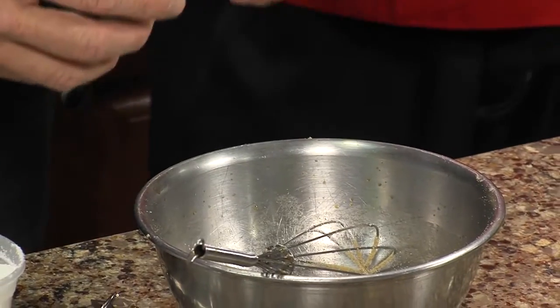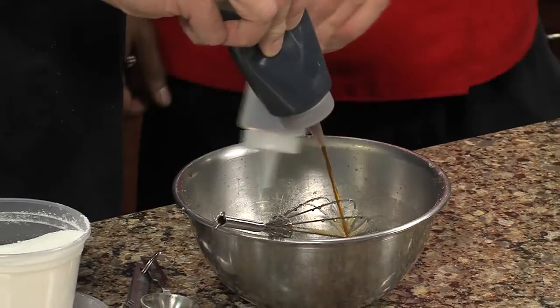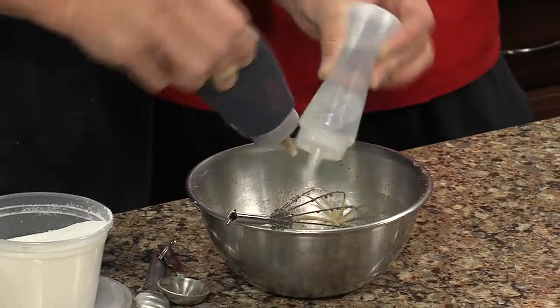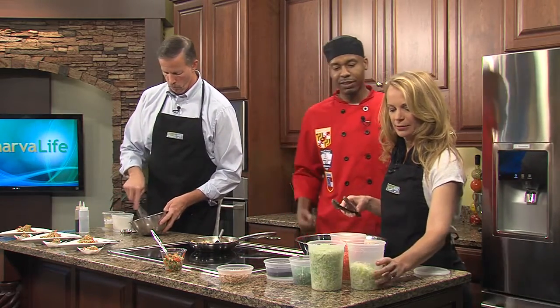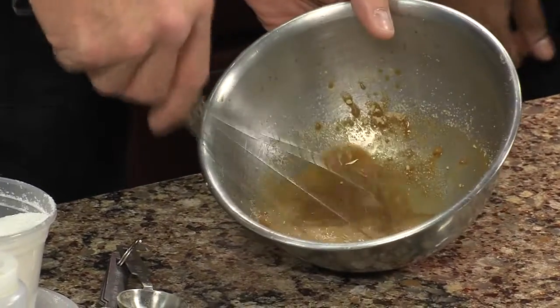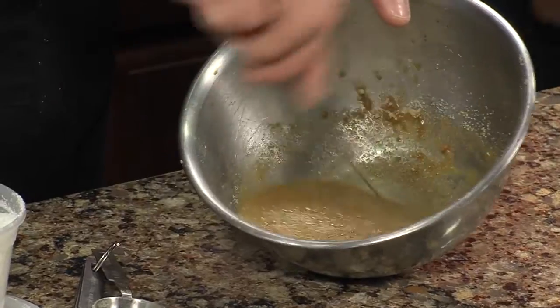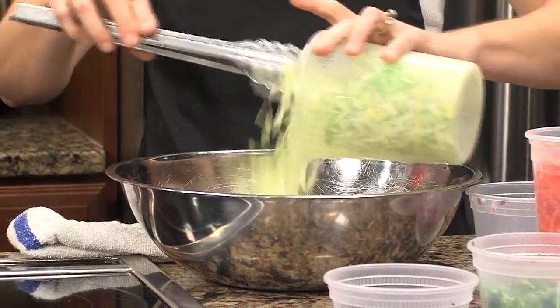My grandmother — we used to go to her house on the weekends and she would make the most fabulous meals. Then I would go home with my mom and she couldn't cook. So I would call my grandmother. Now just half and half — same amount of each, yes, all of it. My grandmother was the cook of the family, and my mother really couldn't cook. So when I went back home for the week I would call my grandmother and say 'how did you make everything that you do?' and she would talk me through it over the phone.